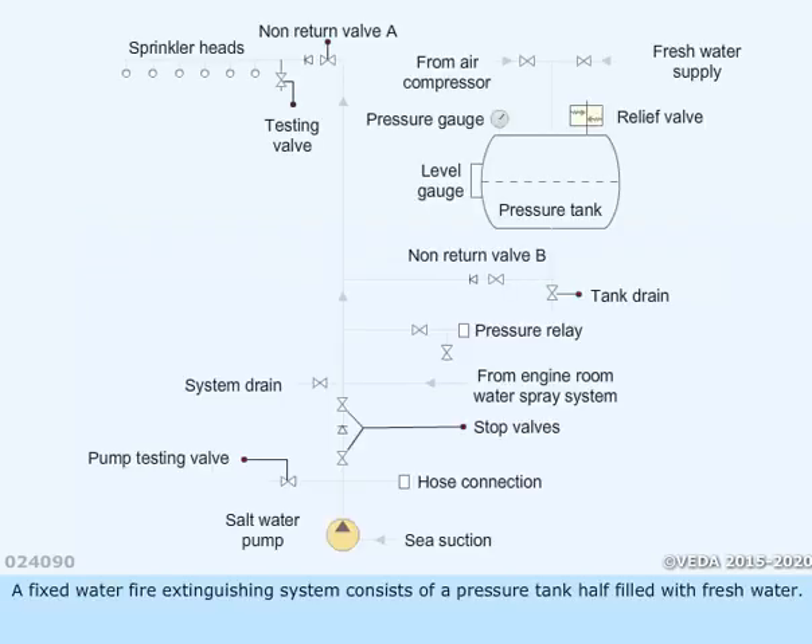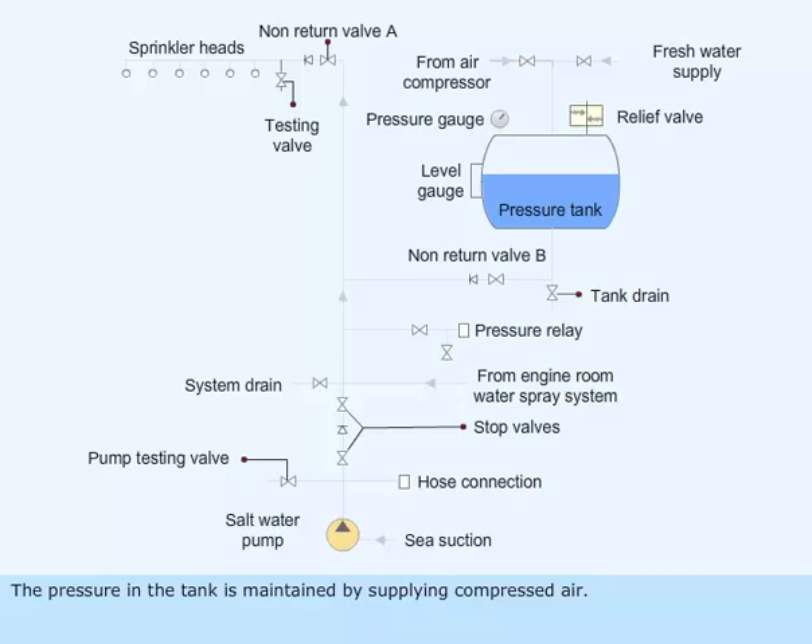A fixed water fire extinguishing system consists of a pressure tank half filled with fresh water. The pressure in the tank is maintained by supplying compressed air. A level gauge on the pressurized tank indicates the water level in the tank. The pipeline from the pressure tank to the sprinkler head is charged with fresh water.